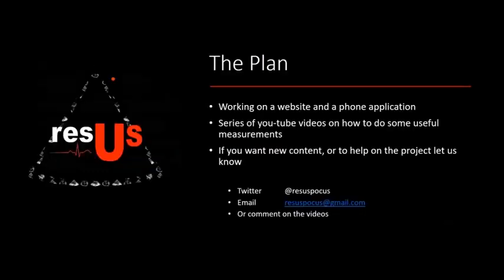We're currently working on a website and making a phone app, so if you're on shift and forget a formula, you can look it up right there. To help introduce the topic, we have a series of YouTube videos on how to do useful measurements. If you want new content or to help on this project, just let us know. We have a Twitter at Recess Pocus, email at RecessPocus@gmail.com, or just comment below on the video.